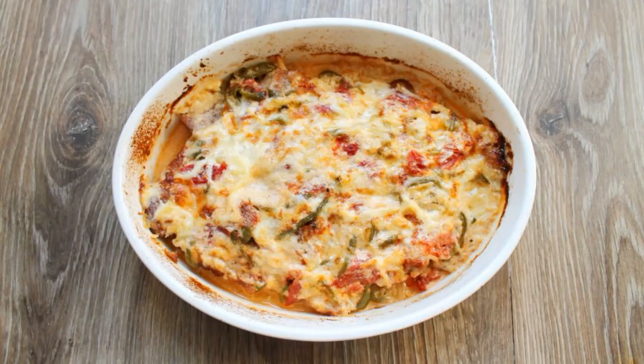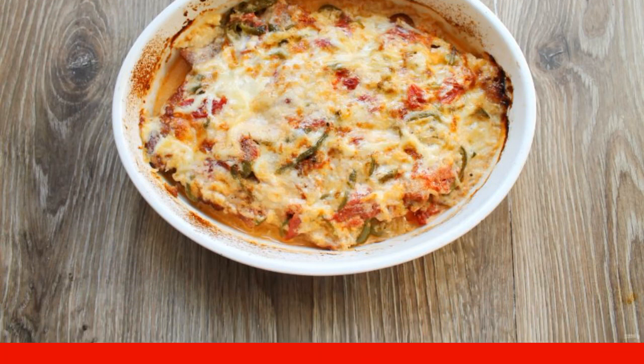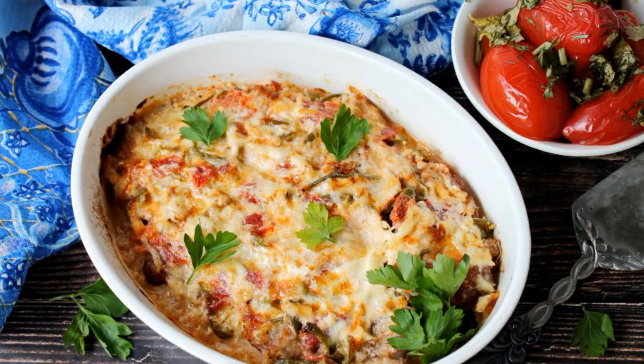Return the meat form to the oven and cook for another 15-20 minutes until golden brown. Remove the pork and let it stand for 10 minutes. Enjoy your meal.